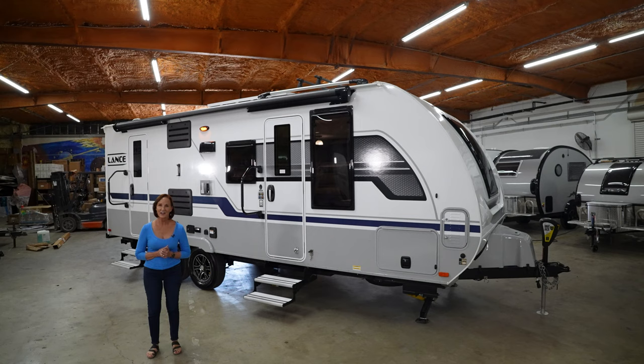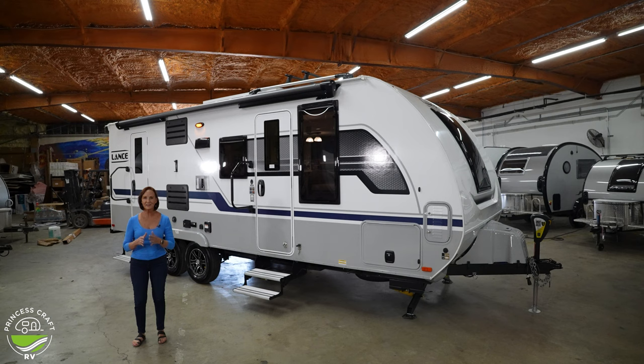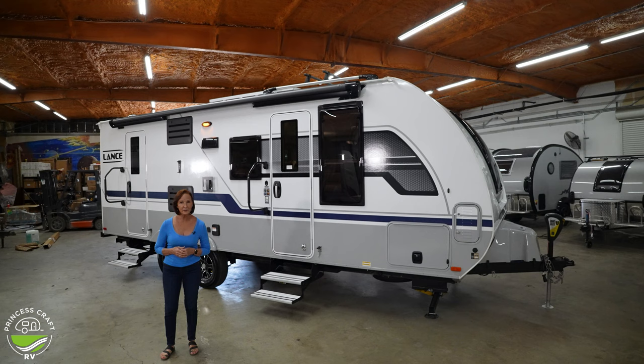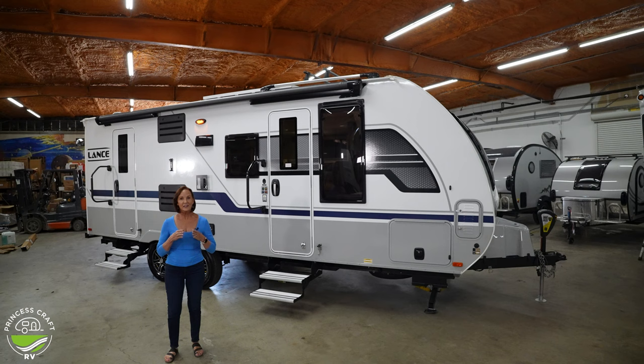Hello everyone, I'm PJ from Princess Craft RV. Today we're going to take a look at the Lance 2185. This is a great trailer for families and it has all the quality you're used to in a Lance. If you're not familiar with Lance, they do a great lightweight trailer — welded aluminum frame, all top quality materials.